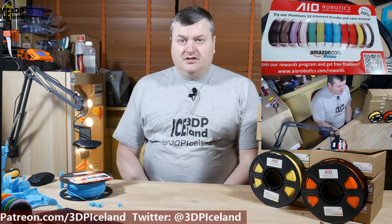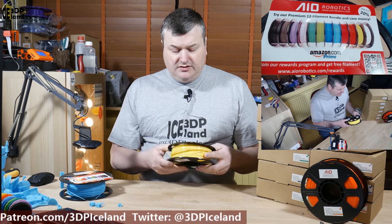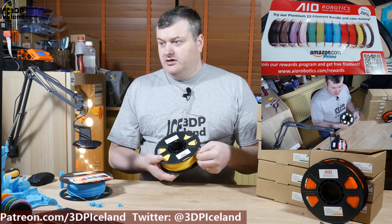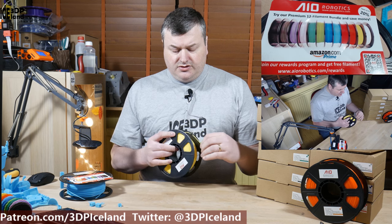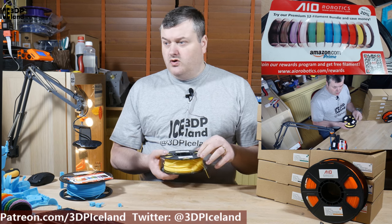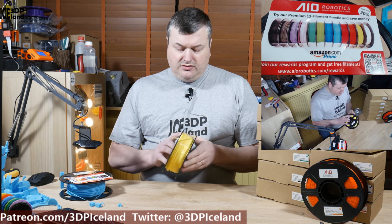The filament comes in a half-kilo spool and the spools are really neat and look very good. They have a nice system to tuck away the end when you're storing the filament — it doesn't bend the filament as much as the normal two holes you often see on spools, and they look really nice.